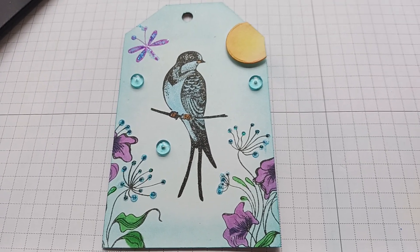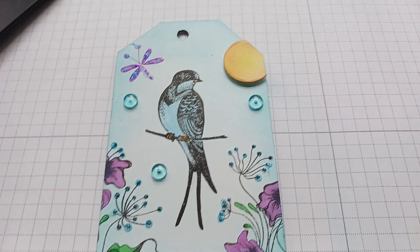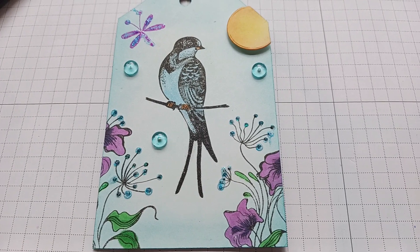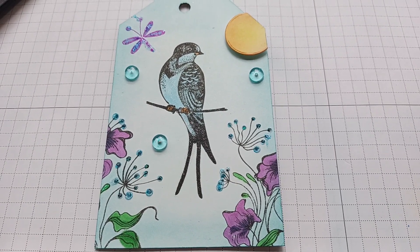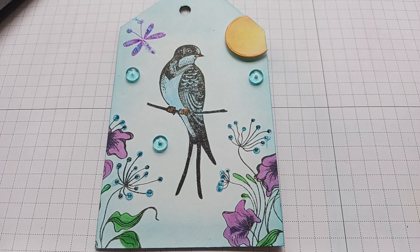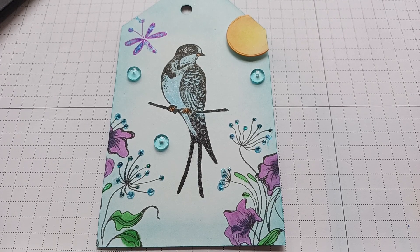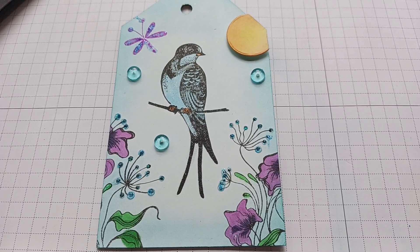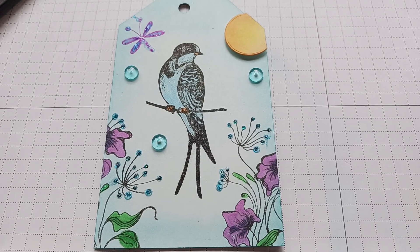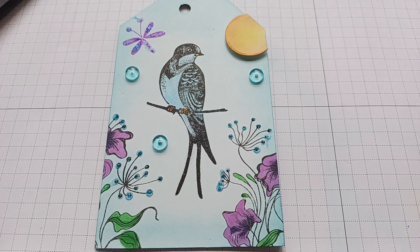Last but not least, I have three dew drops from Carrie. I first had the clear ones and had three pretty blue ones left. I thought I'd just use the clear because you can see the blue through the clear, but no — they looked so much prettier with the blue, so I used the blue and I just love how it came out.